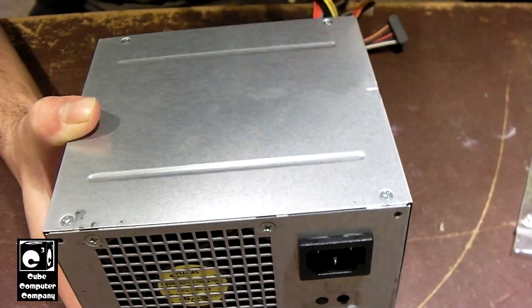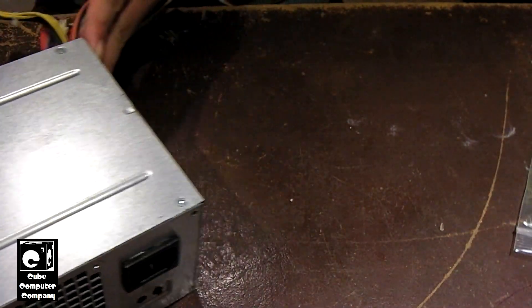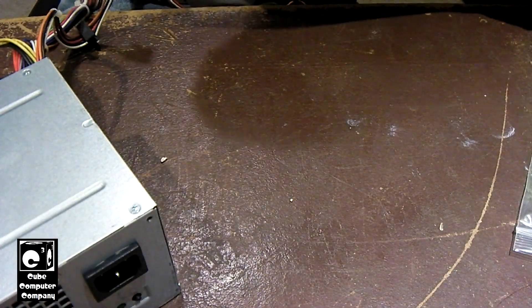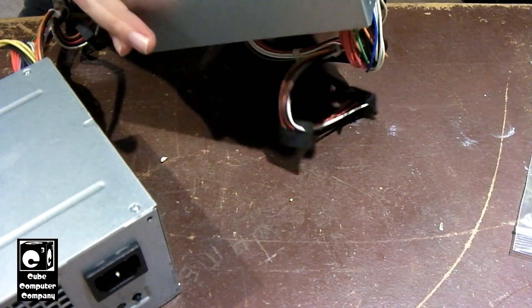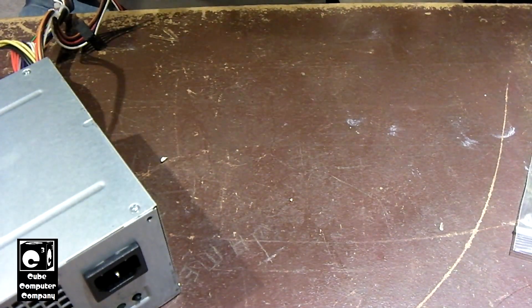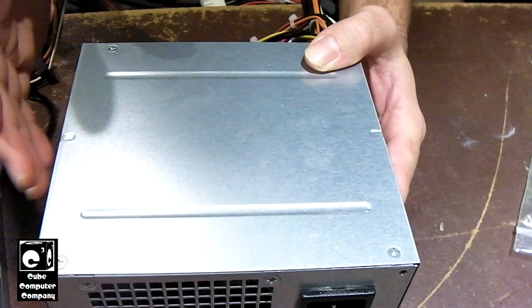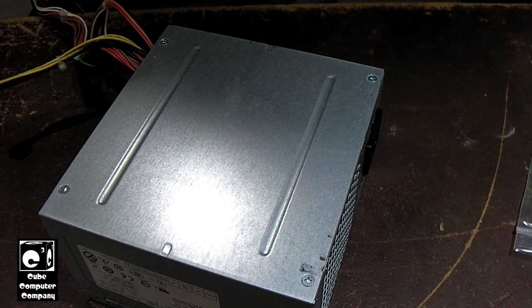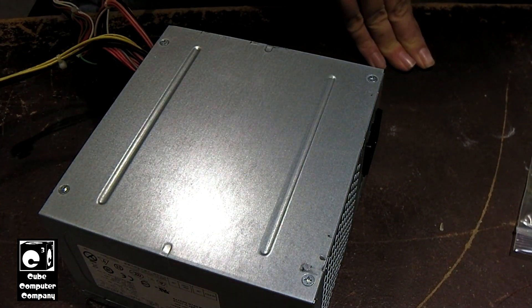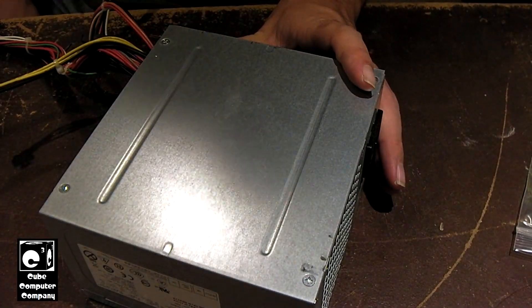I did notice that these things do tend to have failed capacitors. I just tried fixing one of these — I replaced a bunch of secondary caps. Unfortunately, that did no good. I was hoping that maybe replacing the failed caps would get it back up and running. Sometimes it will, sometimes it won't. In this case, it didn't.